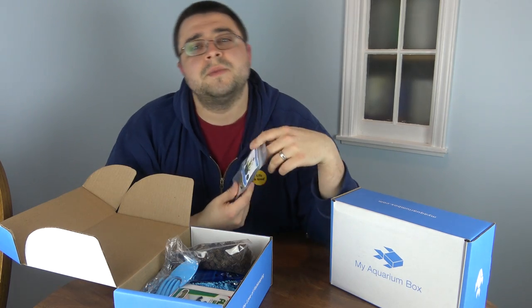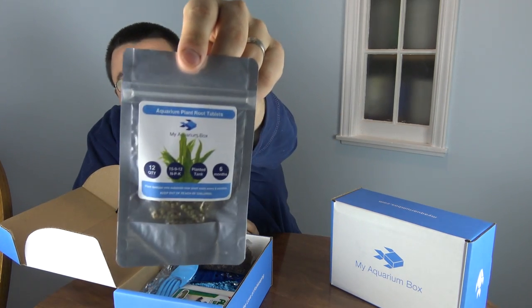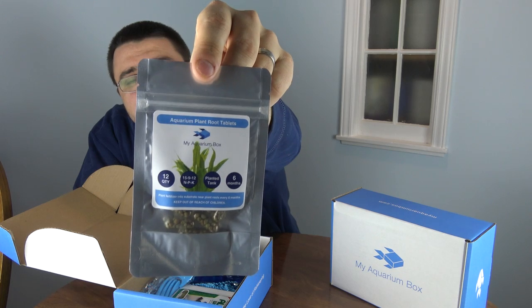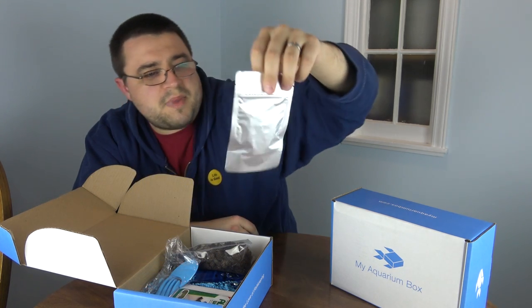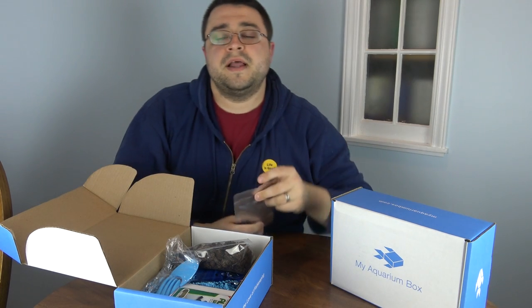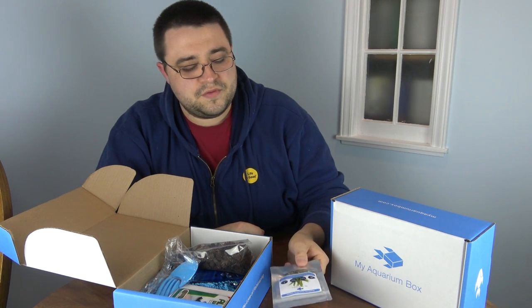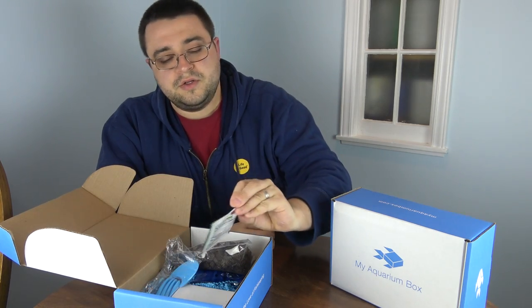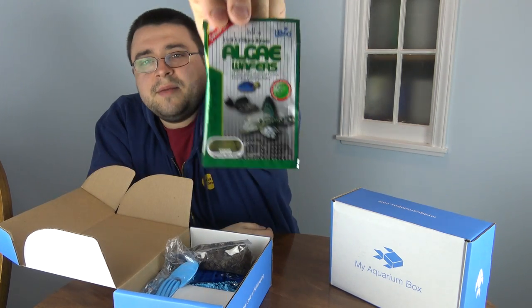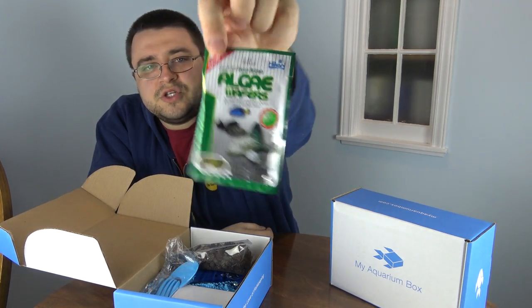Next up are aquarium root tab fertilizers. Anyone with planted tanks knows one of the best ways to fertilize plants is to stick root tabs down into your substrate. We created our own My Aquarium Box root tabs — these bags have 12 tabs. You'll be able to get larger bags on our website very soon, and we might even be able to give members a discount on those.